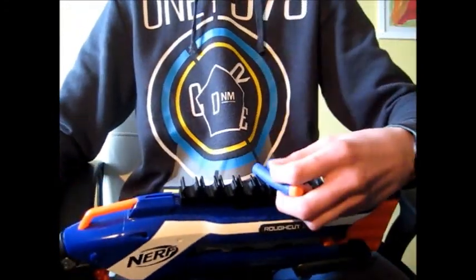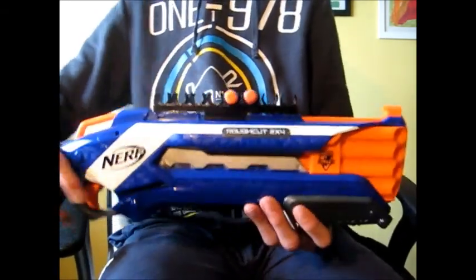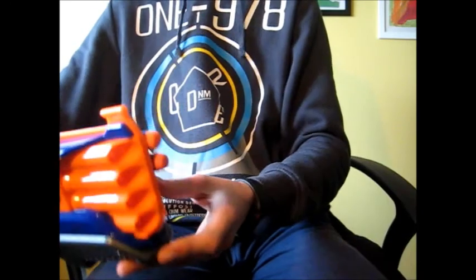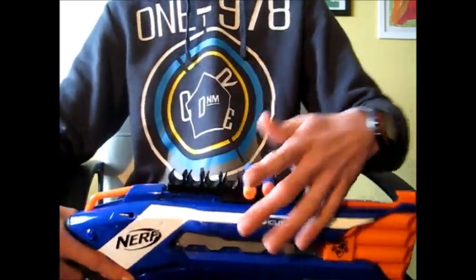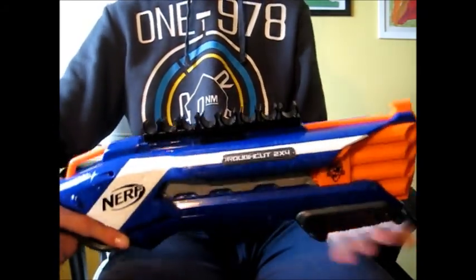You just pop in some darts. If you want, ready for battle — take, put, out, shoot. You can also take one at a time. Done. Another one. Done. Easy.